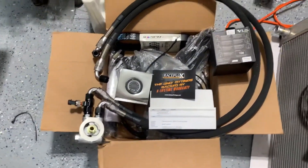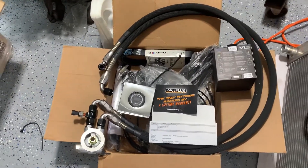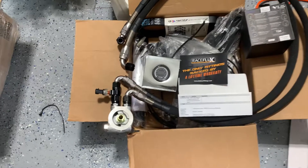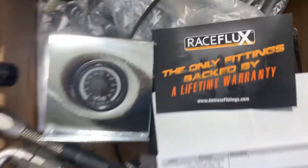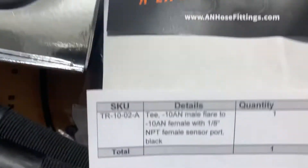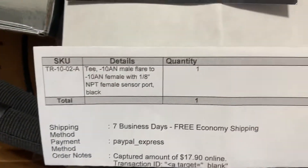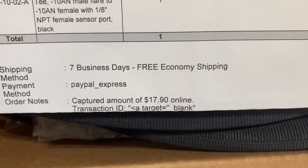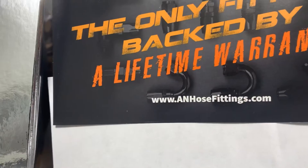Just giving y'all some options — option one and option two are the most popular, and this Race Flux dash 10AN fitting I really haven't seen used much. I got it for about 18 bucks shipped. That's the website I got it off of. Thanks!